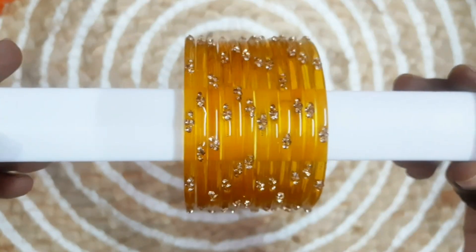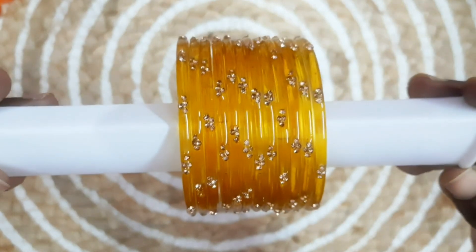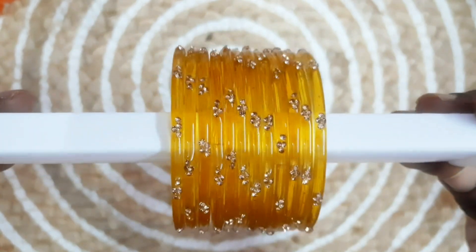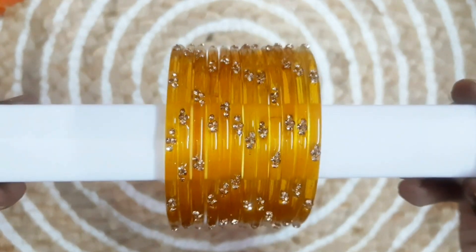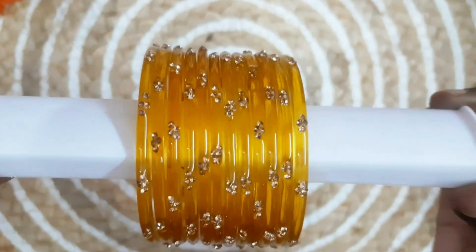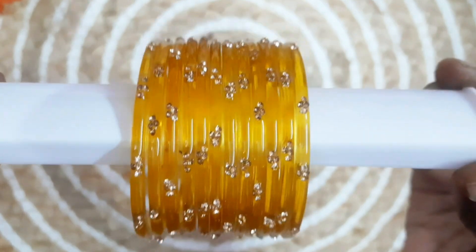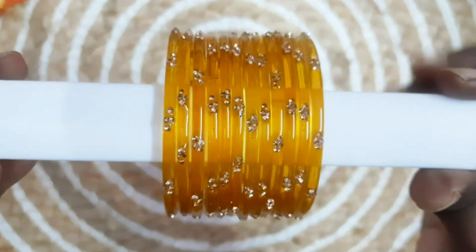You can use these bangles. There are also many color options. The link is in the description — you can check it out.